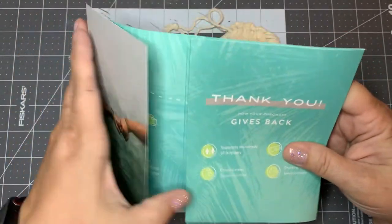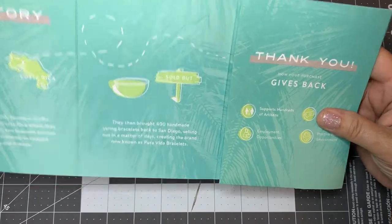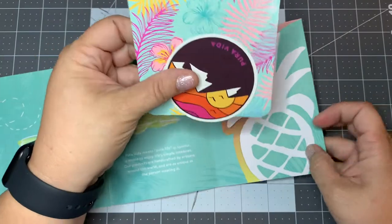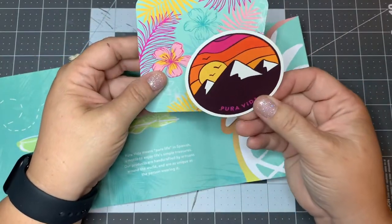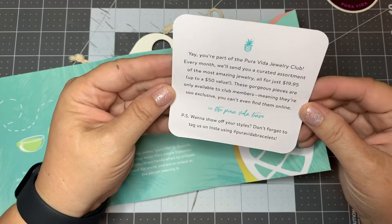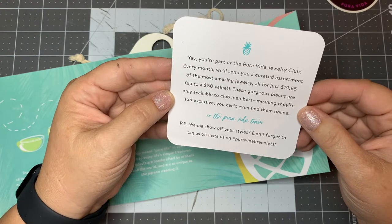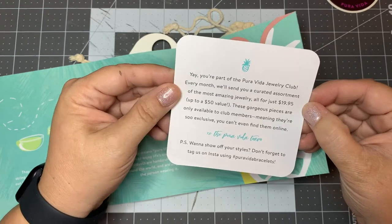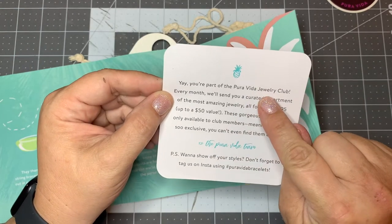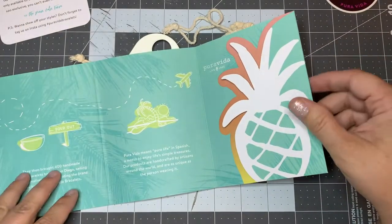I subscribe to this — it's $14.99 or $15 a month and it comes every month. With it you get one sticker, which is very pretty, and then you get a little card. It reminds me of a curated assortment of the most amazing items, all for just $19.95. They want you to join the jewelry club. I'm in the bracelet club, so they want me to join another program.